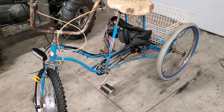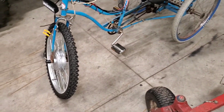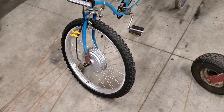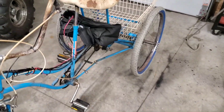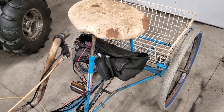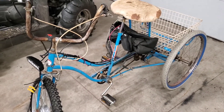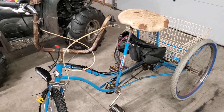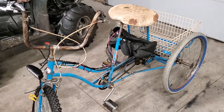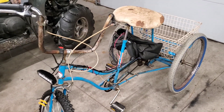I have this old Sears three-wheeled bike that I converted into an electric bike using an eBay-bought electric wheel from China. It came with a 36 volt battery and control unit from China. Well, this year I went to go charge it up and it said it was fully charged but I'd get no juice to the controller. I'd wiggle some things and sometimes I'd get juice, sometimes I wouldn't. So I took it apart — I'll show you what we're dealing with over here on the bench.